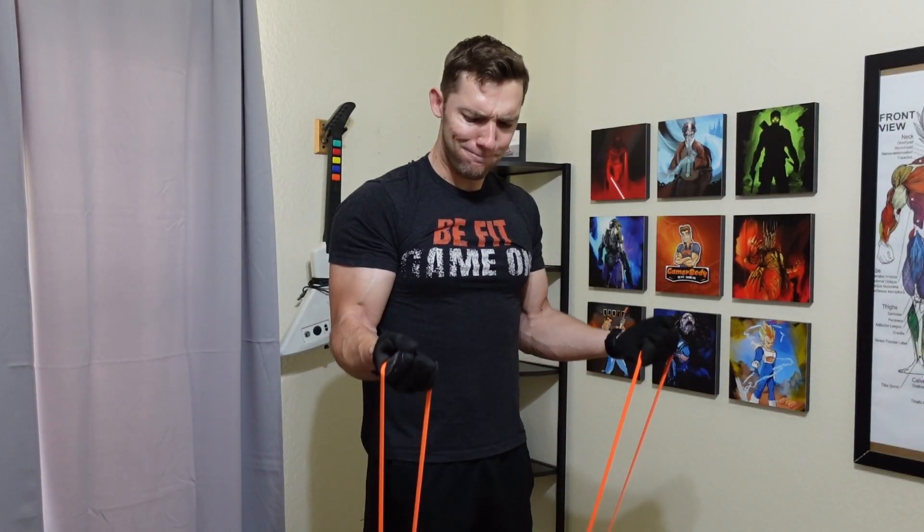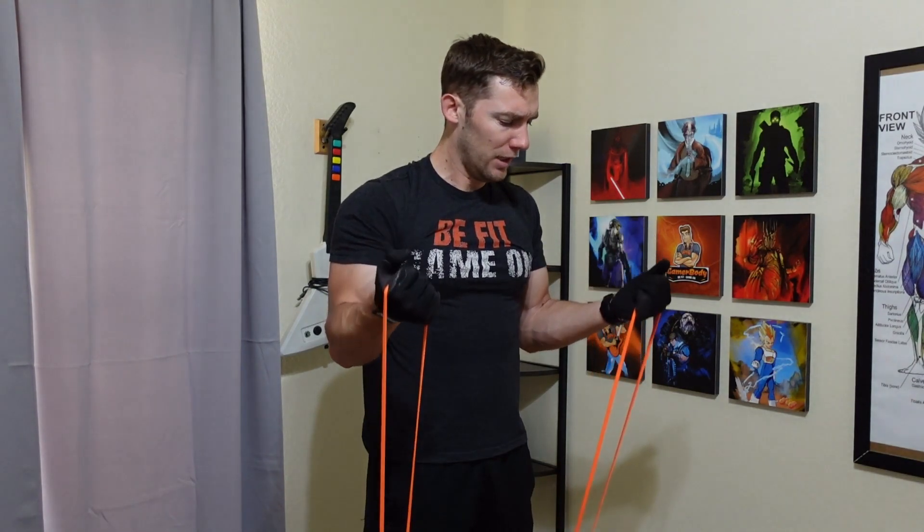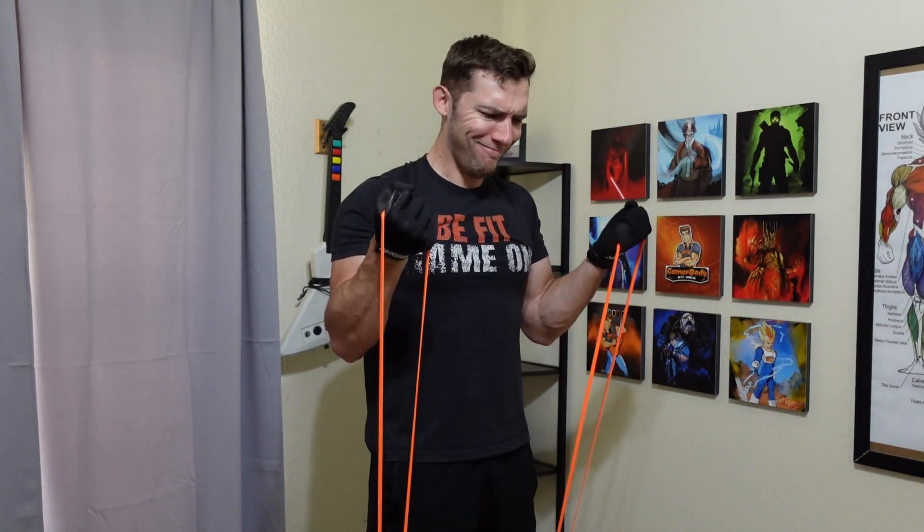However, it still isn't that comfortable, especially when you get to those bigger resistance bands. So these have been great in my first initial test to remove that uncomfortability by just holding a simple handle to do my exercises.